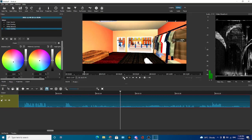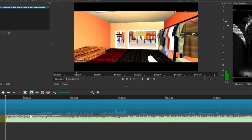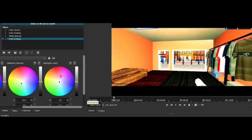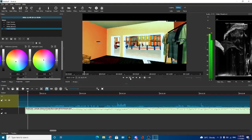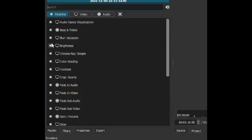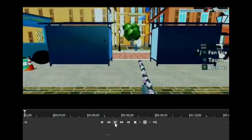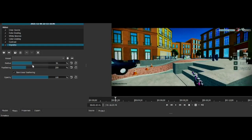Now for the color grading, I like to listen to the music first. This music is kind of chill, so we need to make it a little more nice — green, blue, things like that. This is like the main color of it. If it's a little bit way too much, we can do the contrast and turn it down a little bit.